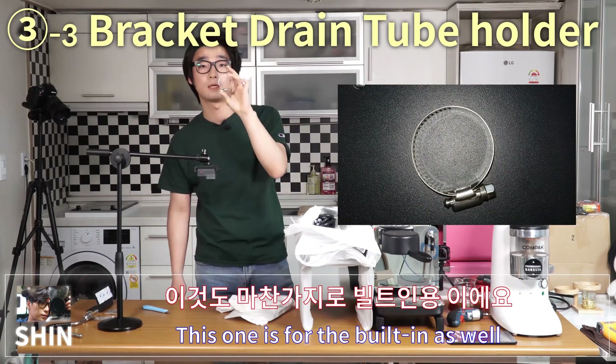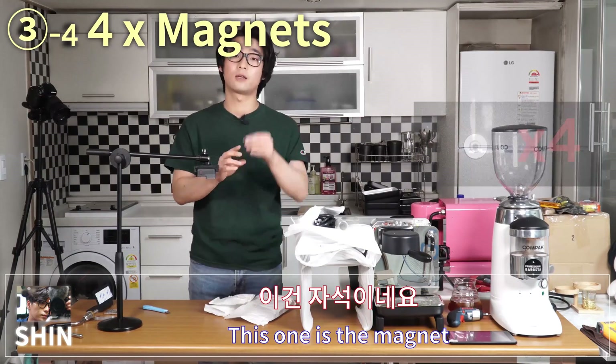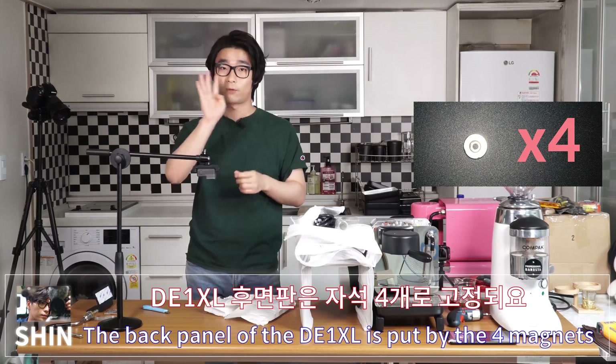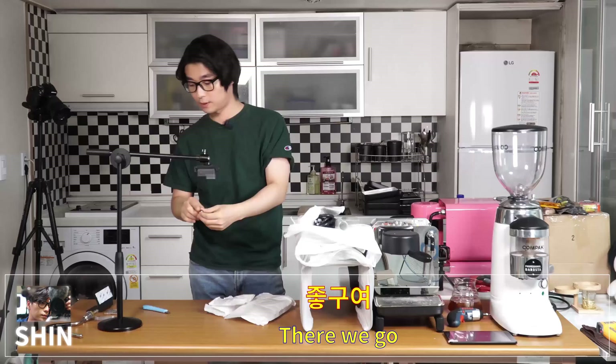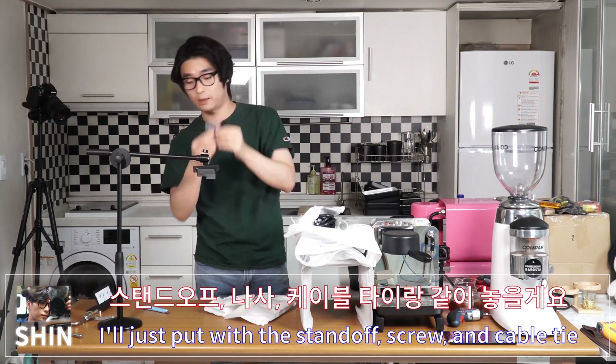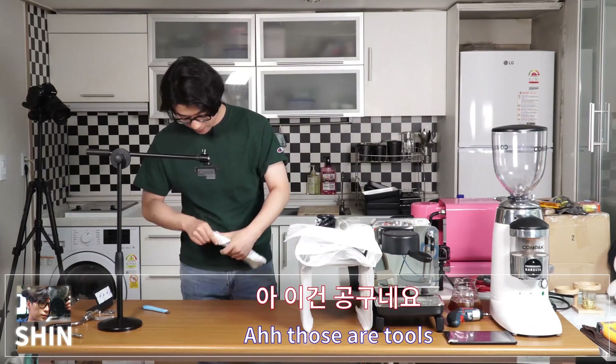This piece is for the built-in as well, so I'll put it with the bracket. This one is the magnets — the back panel of the D1 XL is held on by four magnets. I'll put those with the standoffs and screws. This next package is quite heavy — those are tools.